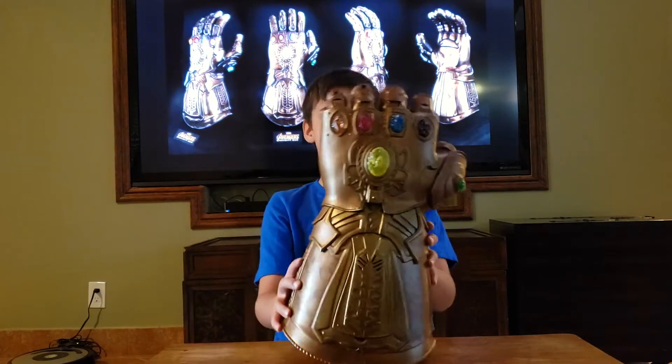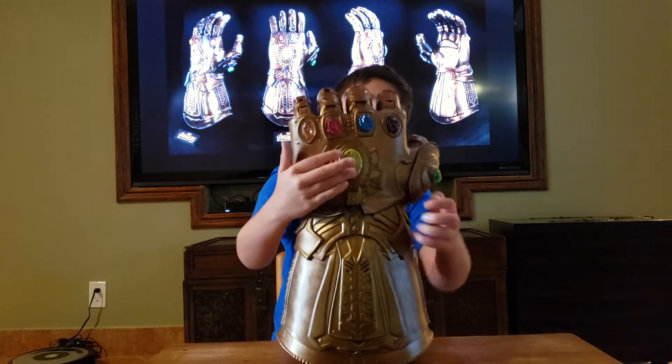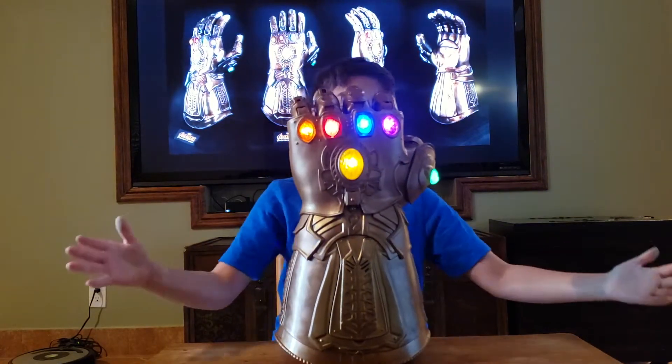And whenever you press the Mind Stone, if the lights are off, when you press the Mind Stone, it lights up.